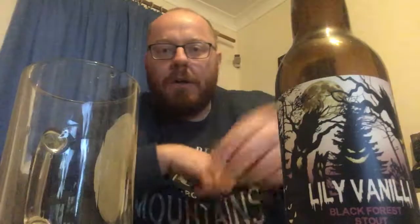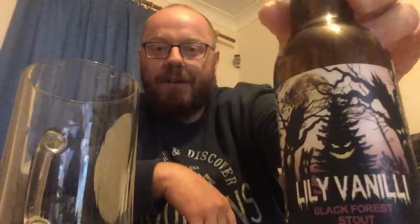Very nice stout. Stout isn't my favorite style — I'm drawn to lighter beers, golden ales, IPAs, and lagers — but when the weather gets cold I will drink a stout. This is nice from top to bottom. I love the artwork, love the color, the aroma is lovely, the taste is lovely. It's moreish and very drinkable. I'm going to give it an eight out of ten. Lily Vanilli and their Black Forest Stout — very nice. If you can find it, I recommend it.